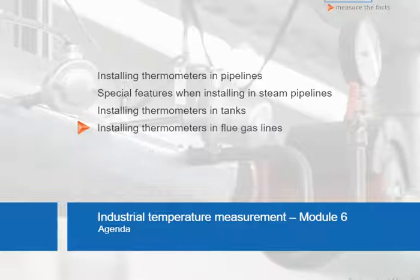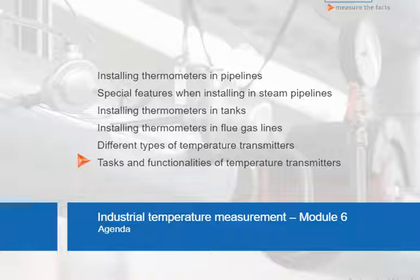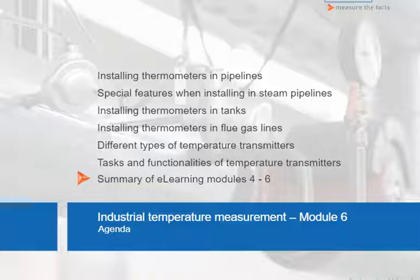Finally, we will take a look at the different temperature transmitters and learn more about the tasks and various functions of temperature transmitters. To finish up, we will then once again briefly summarize the subject matter discussed in the last three units.